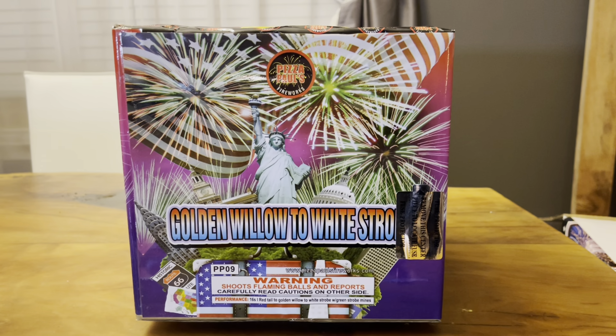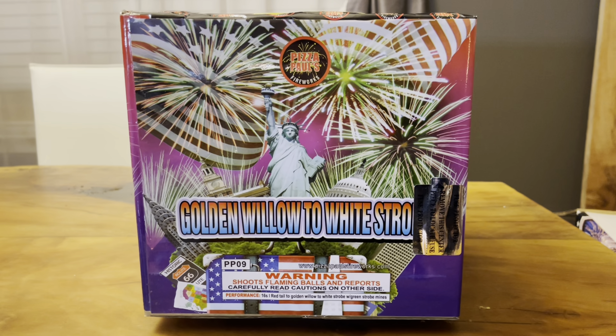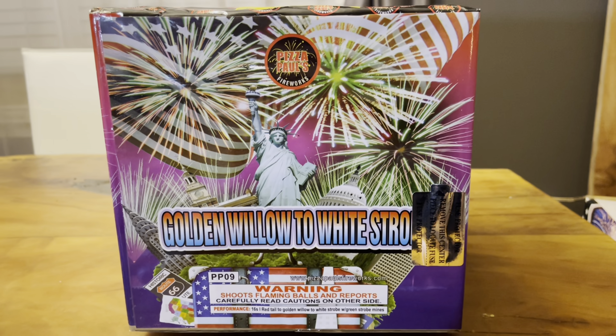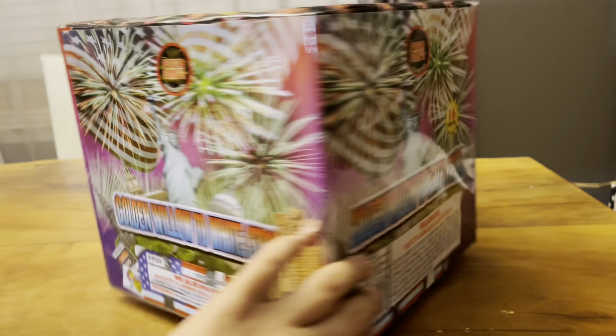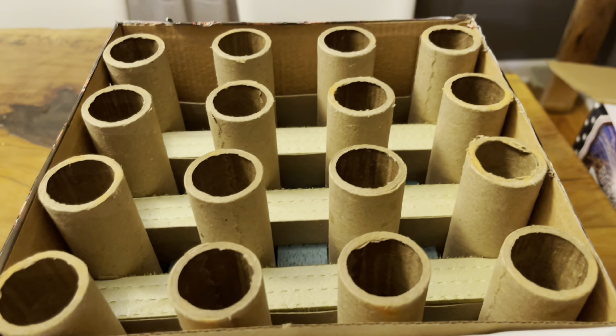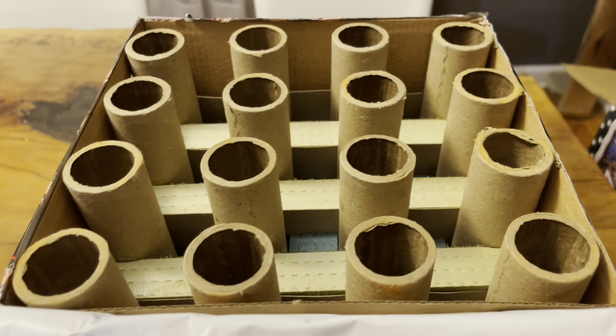What's up everyone, welcome to the channel. Today we are going to be demoing a 500 gram cake from Pizza Paul's Fireworks called Golden Willow to White Strobe. This is a 16 shot cake that we got over there at Pizza Paul's Fireworks in Dallas, Pennsylvania. Make sure you check them out. It's four across, four back, for a total of 16 shots.